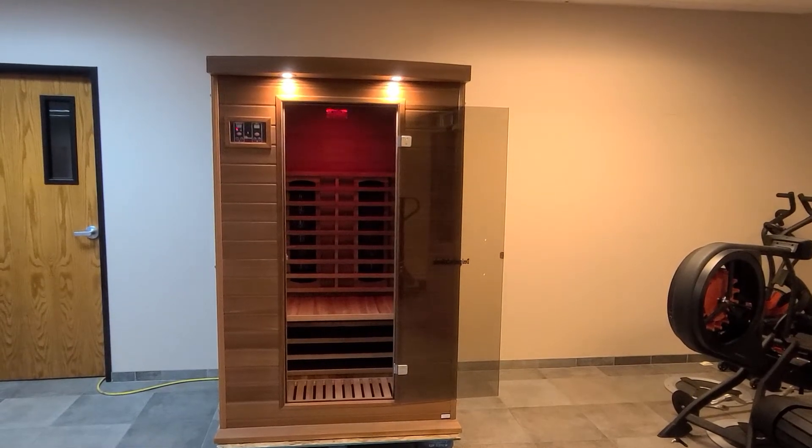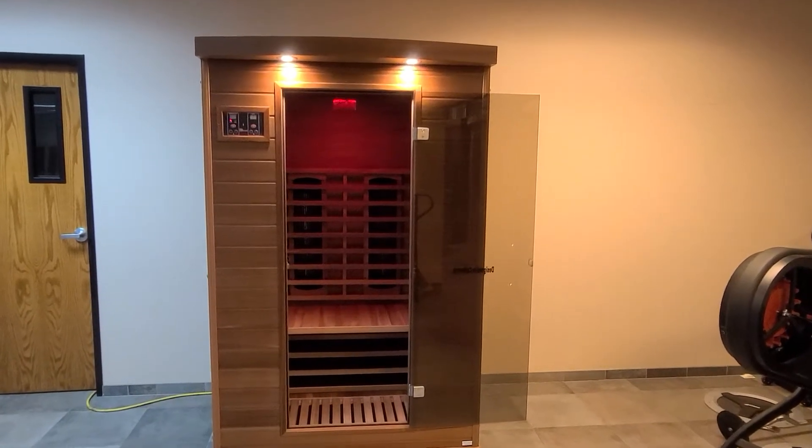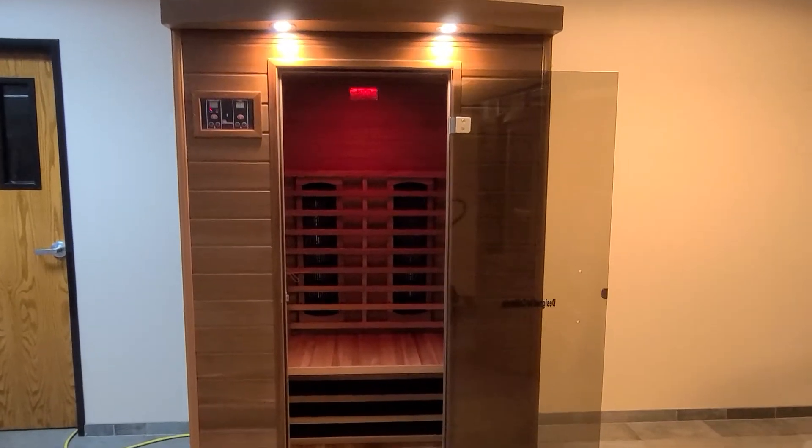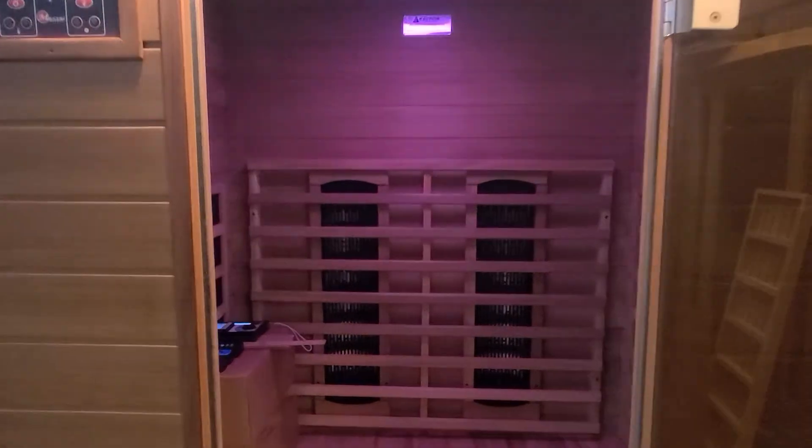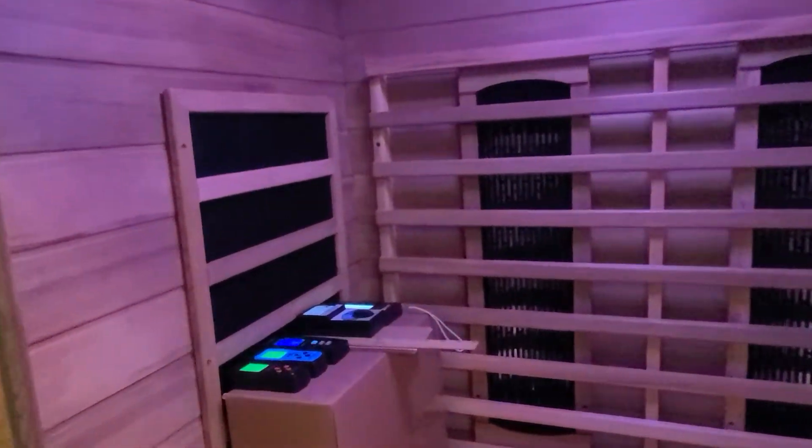Thank you for joining us. Today we're going to show you the truth about our near-zero EMF heating panels used on our dynamic near-zero EMF family of saunas. We will do so from inside the sauna room to get real life readings.